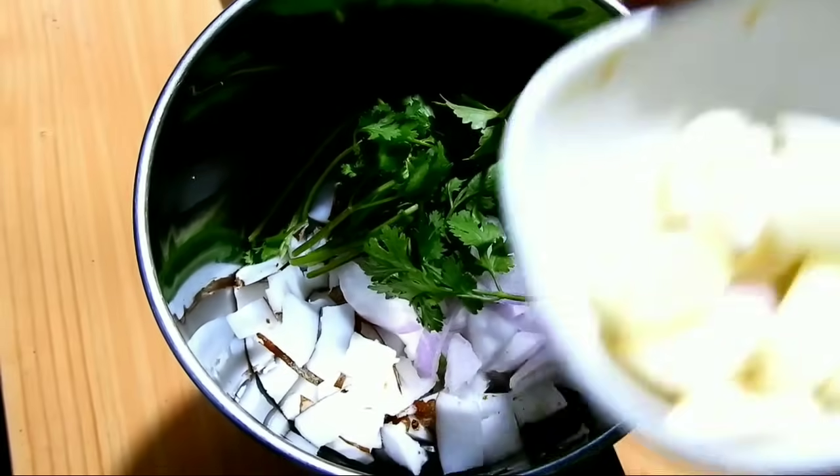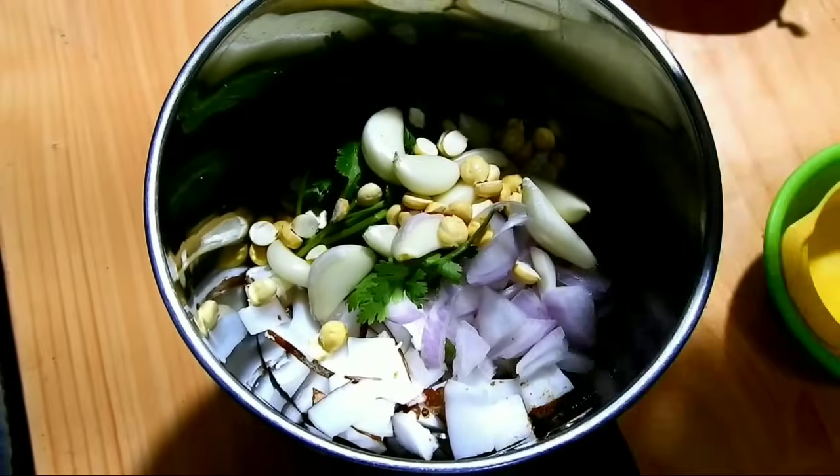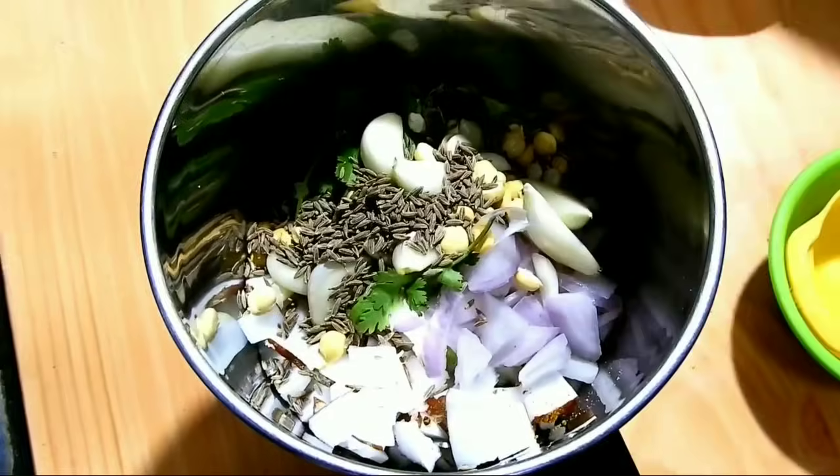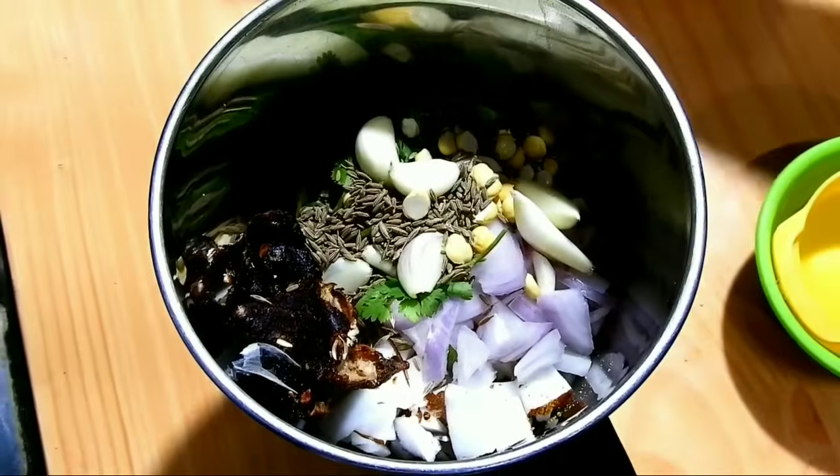The sauce is a little bit. The sauce is good and thick. You can skip the sauce if needed. The sauce is prepared.